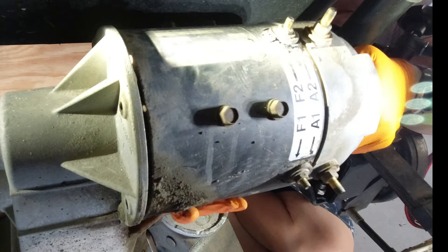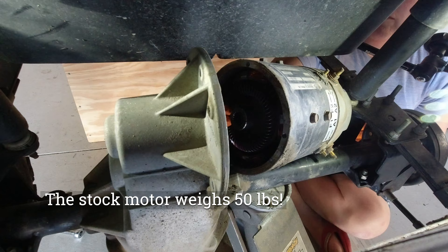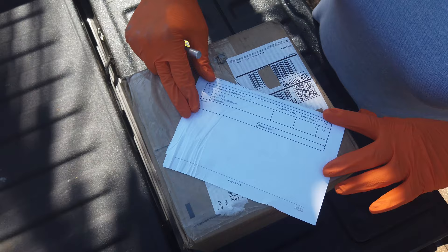One important thing to know: these motors are incredibly heavy. That motor probably weighs 50 pounds.